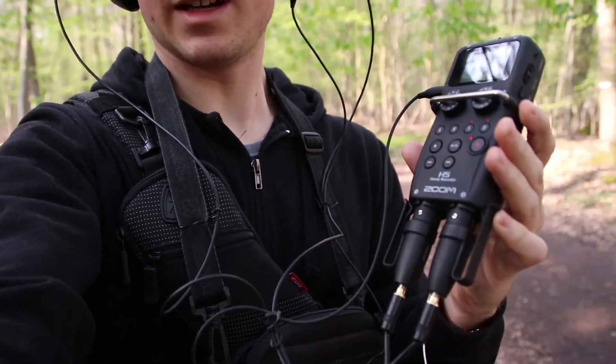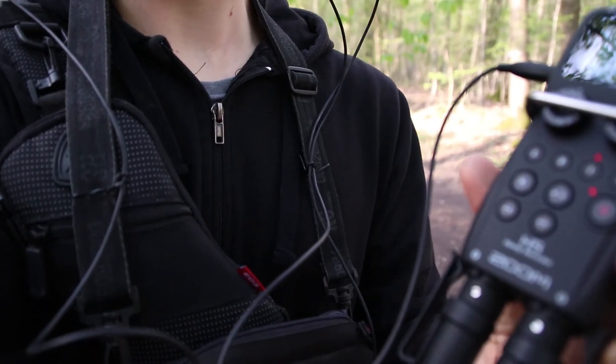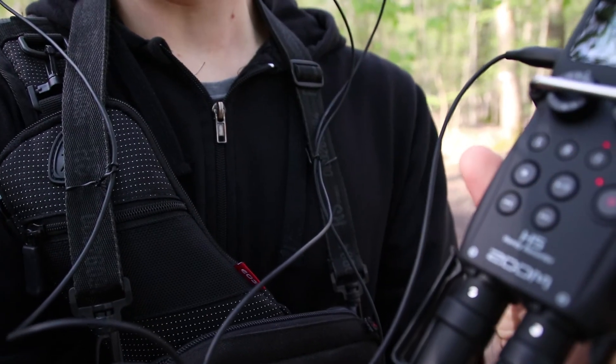Of course I was very careful to not make any contact with the cables while I'm walking, otherwise it will make some disturbing sounds. I strap it on my little bag here so you can see, and in this way it doesn't move. So let's try now.